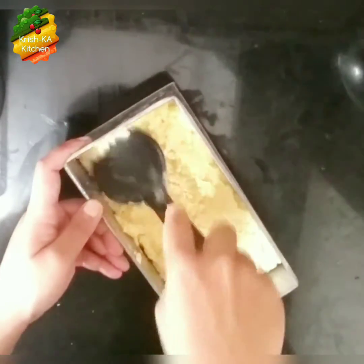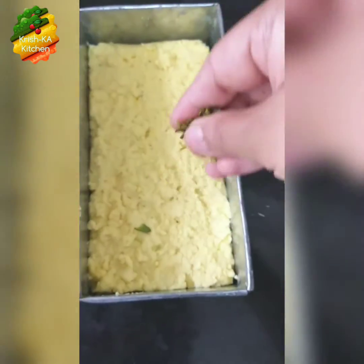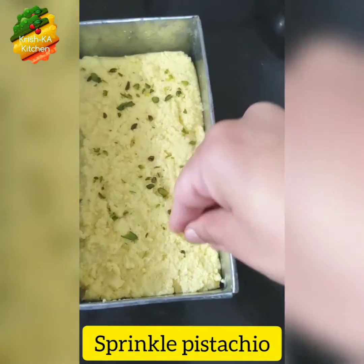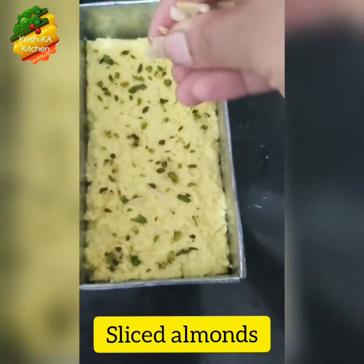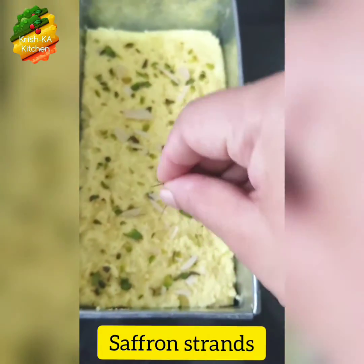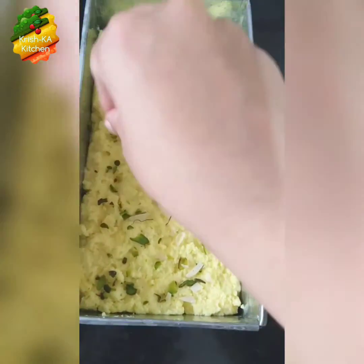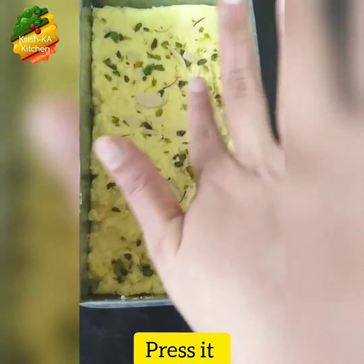This kalakand is very smooth in texture. Now top it up with some shredded nuts — here I have added pistachios and some sliced almonds. Add any nuts of your choice and a few saffron strands on top. Press them nicely so that they stick to the kalakand.